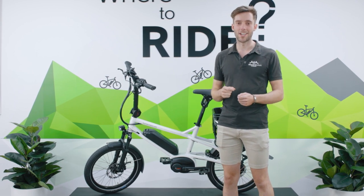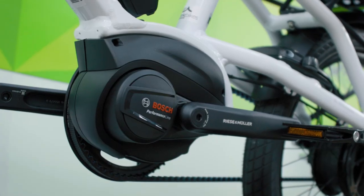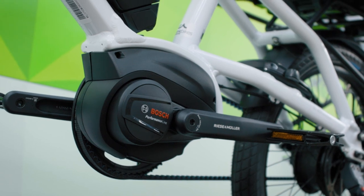I went for a ride on it the other day and it was stunning — such a comfortable and powerful bike. Paired with the new Bosch auto power mode, it is the bike it was always meant to be.